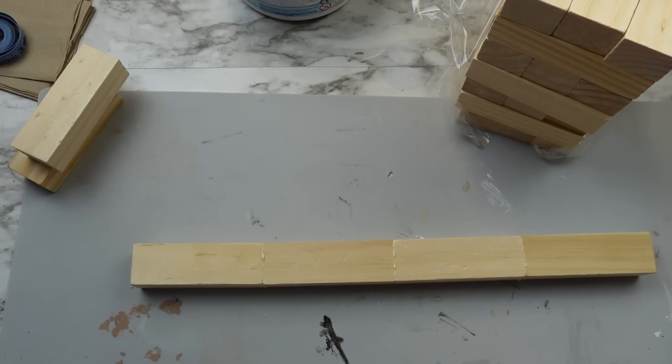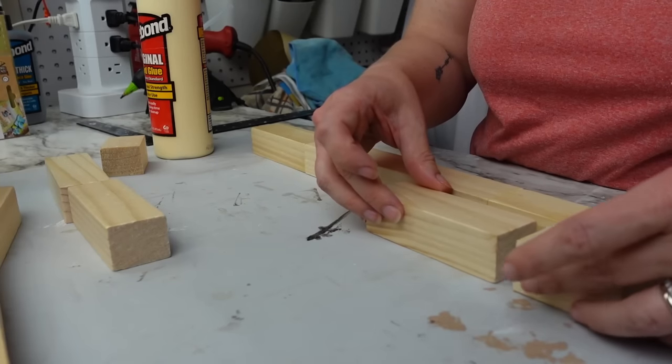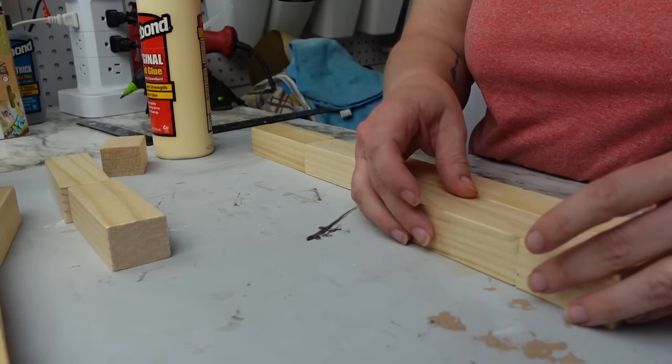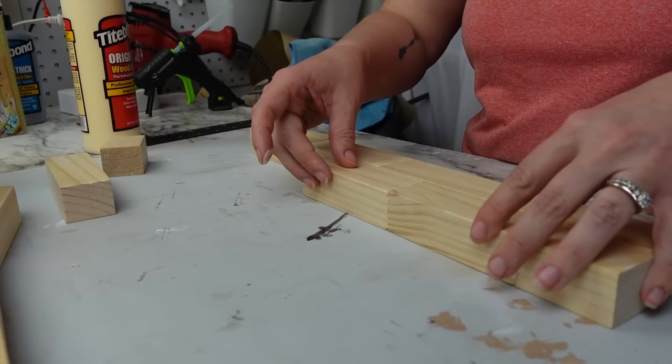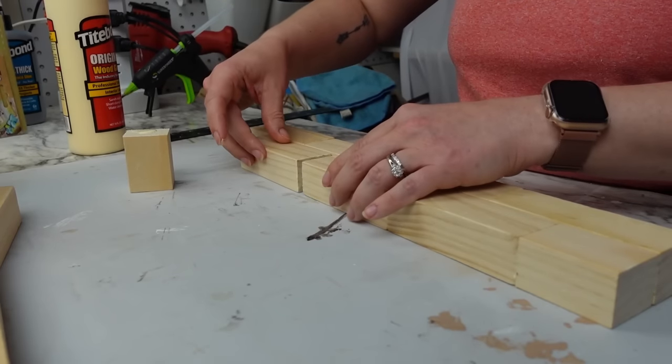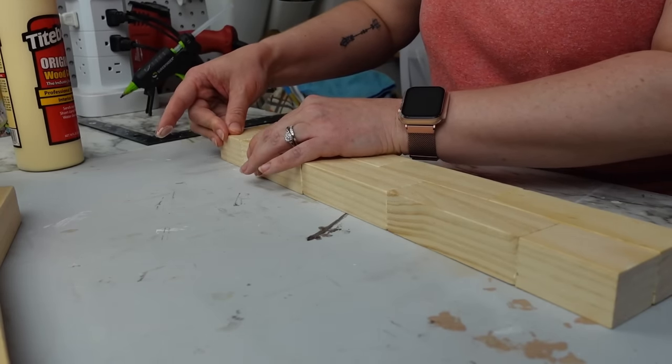I started out gluing four blocks end to end using regular wood glue. This is going to be the smaller top shelf. I wanted my shelves to have a staggered look with the blocks, which required me to cut several blocks in half, but you could certainly make straight stacked rows if you don't have a saw.